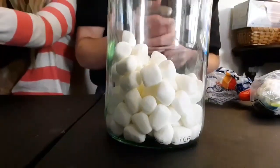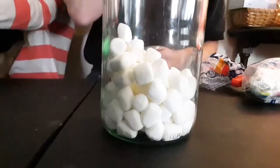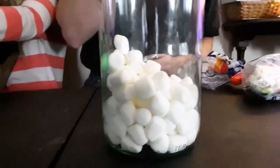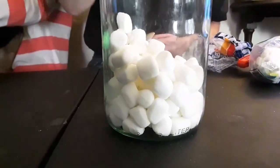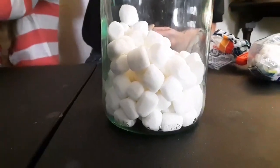As you can tell, the marshmallows got bigger. If you were thinking that I was pumping air out, you were correct. There's an explanation underneath that I'll explain why. Now watch as I put the air back in.